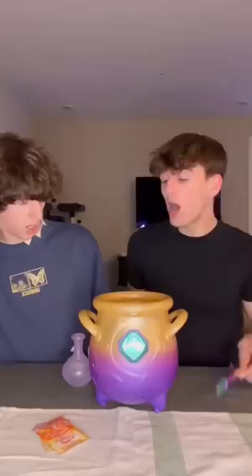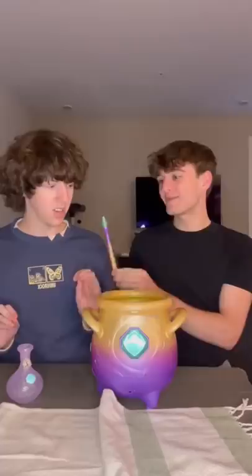Ladies and gentlemen, it's time to make a part two — that's the name of the thing. Oh, it's a magic mixes! Pour it all in — it's kind of creepy actually. Now tap it three times.